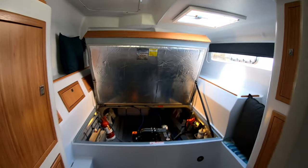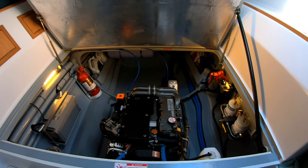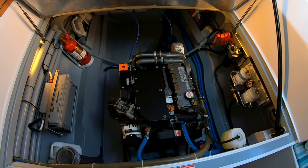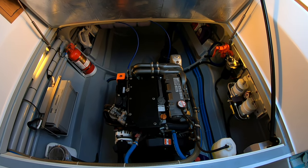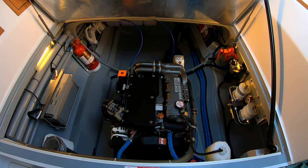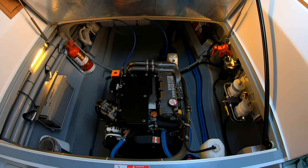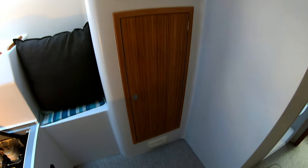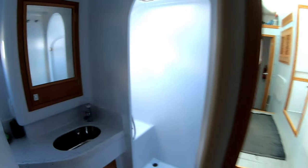This is the aft port cabin with the engine bay open, which is underneath the main bed. In the engine bay we've got twin 100-horsepower Yanmars with dual alternators capable of pushing out 50 to 60 amp hours per side, or 120 amp hours if you're running both motors, to complement your genset when running motors. Plenty of storage and through into the heads, which is en suite.